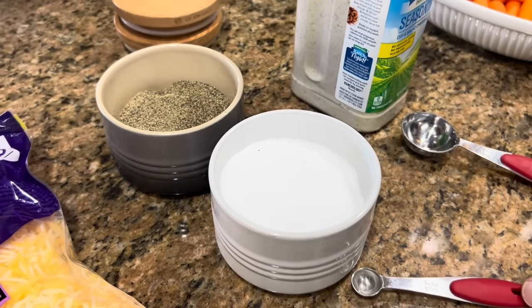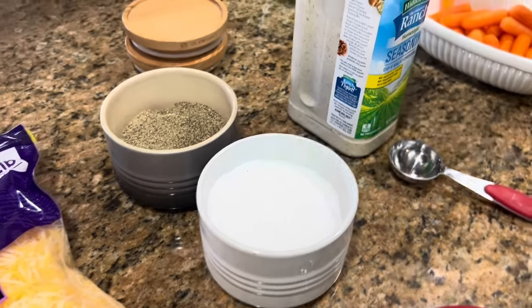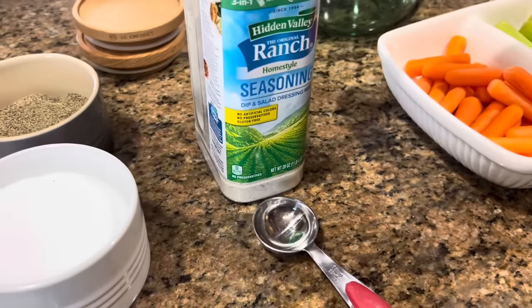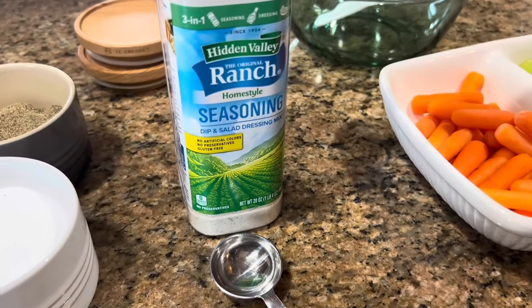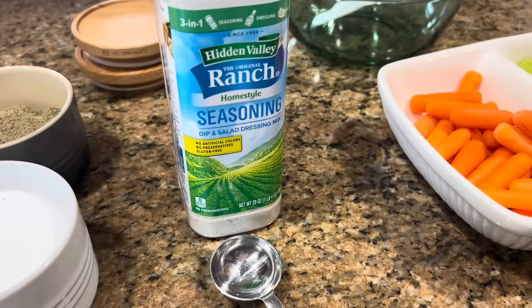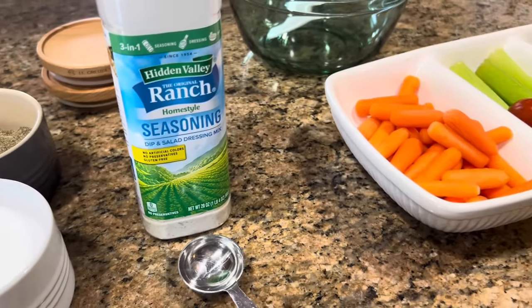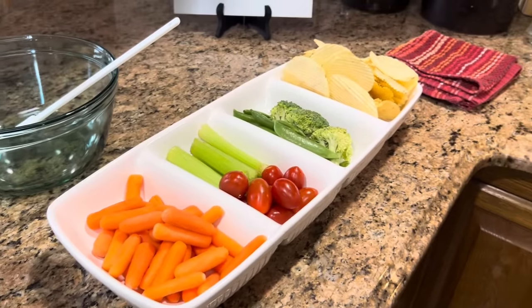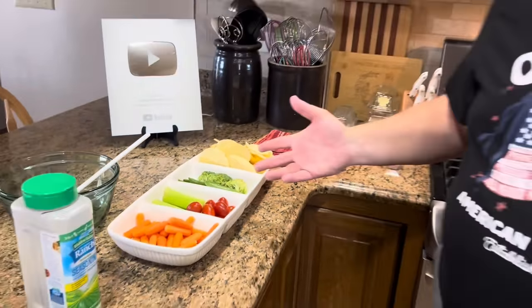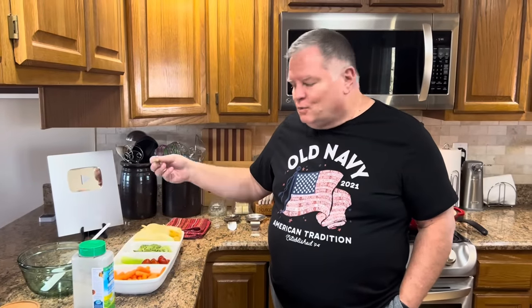I usually don't measure the salt and pepper — just a pinch, probably a little less than a quarter teaspoon. Then we're going to use two tablespoons of Hidden Valley Ranch seasoning. If you have packets, that's one packet; if you have it in a tub, it's about two tablespoons. And of course you're going to need some things to dip in it — carrots, tomato, celery, broccoli, potato chips, snow peas — just whatever you like.